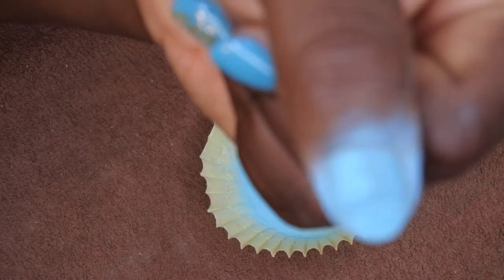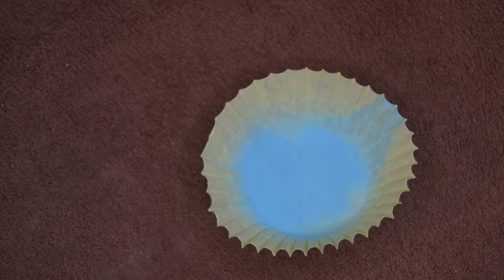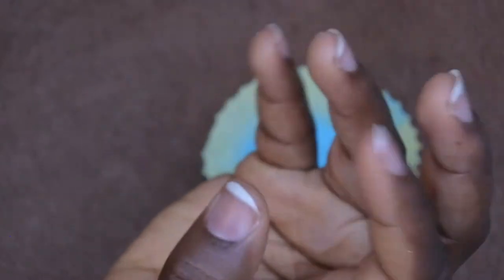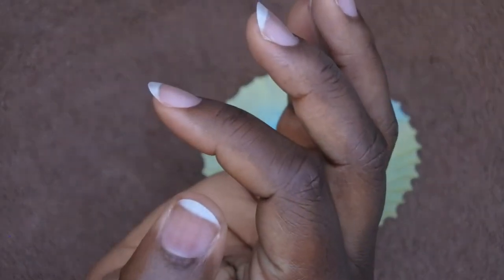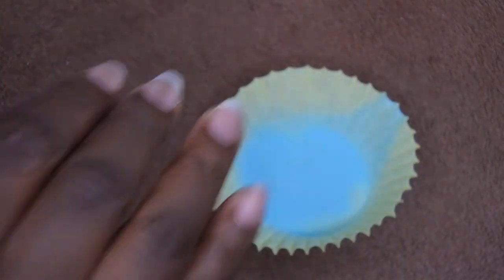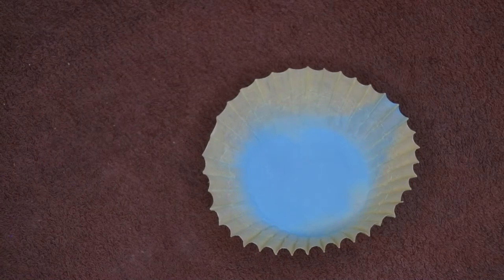I'll pour one more time just to make sure it's fully covered evenly. That looks good — I'm going to cure this for 60 seconds. Now, another tip: when doing all five fingers, after you pour over you can flash cure for 10 seconds. The gel is still soft enough that you can clean up around the cuticle area or if you got something on your skin. Then you can go do the rest of your nails and do a full 60-second cure after all nails are coated. I found that this makes the application a lot quicker and gives you more control.